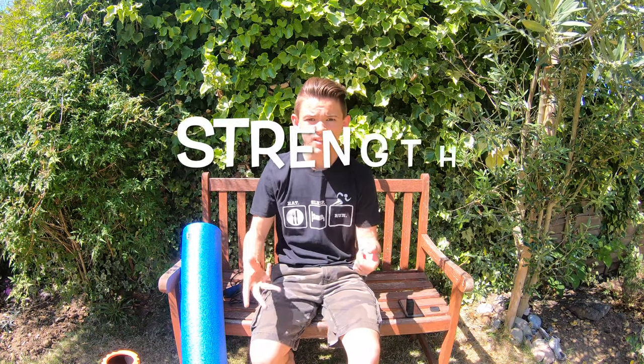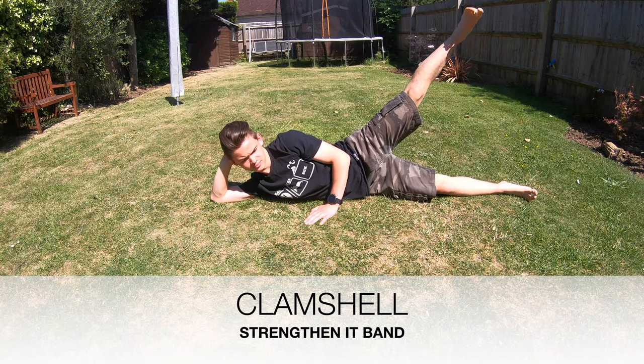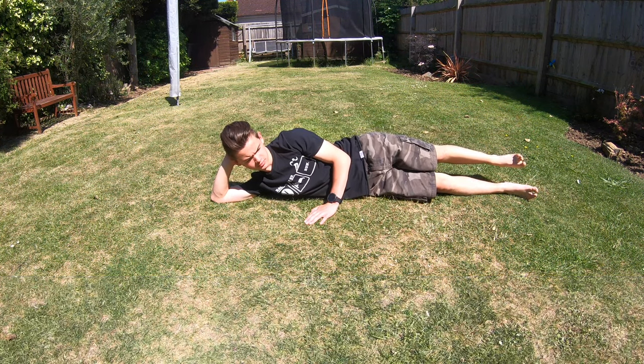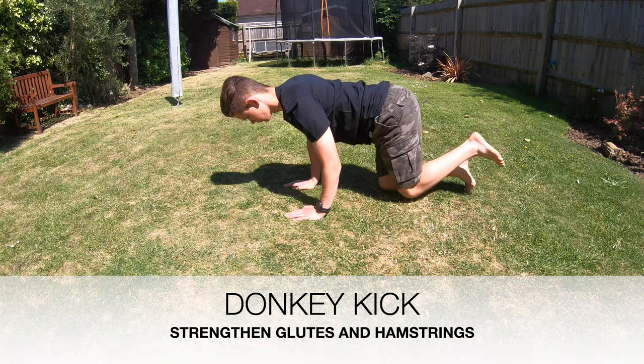The second way you can prevent and fix runner's knee is doing strength exercises — particularly the clam shell and the donkey kick. I'll put up on screen how to do these two exercises. What this is going to do is strengthen the IT band, glutes, and hamstrings, because the muscles can be weak, meaning there's not enough support on the knee and it's taking too much force. Give those exercises a go and you'll feel like a stronger runner as well as lowering the risk of getting runner's knee.